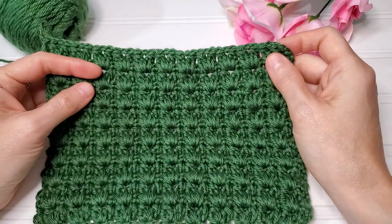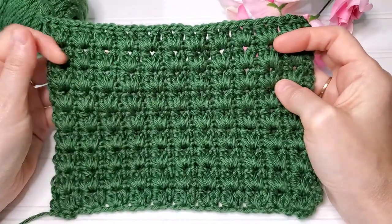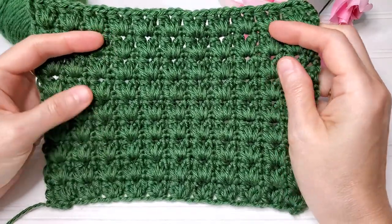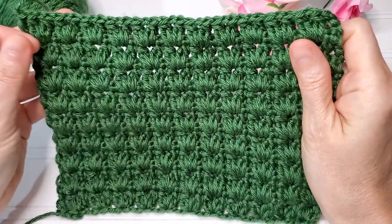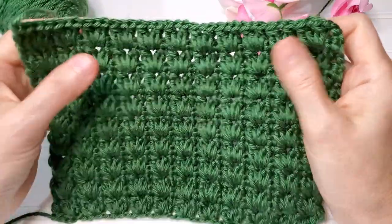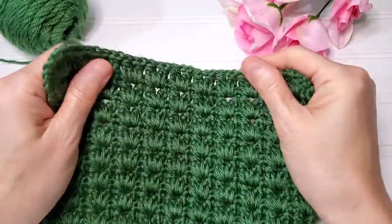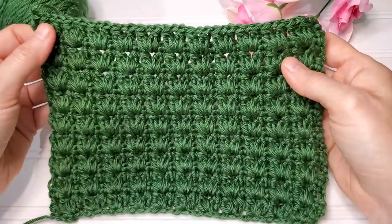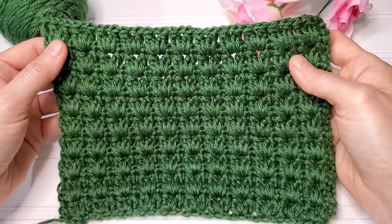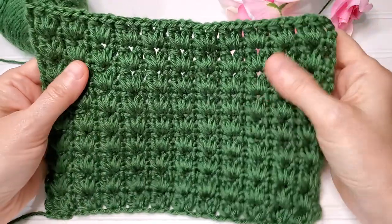Hey there, this is Erica from Highland Hickory Designs and I'm back again today with another easy stitch tutorial. This one would make a really nice blanket, scarf, or baby blanket — something like that. It's really kind of thick, so this would be perfect for something you want to stay warm, and the holes are kind of minimal — not too many holes in this stitch pattern.